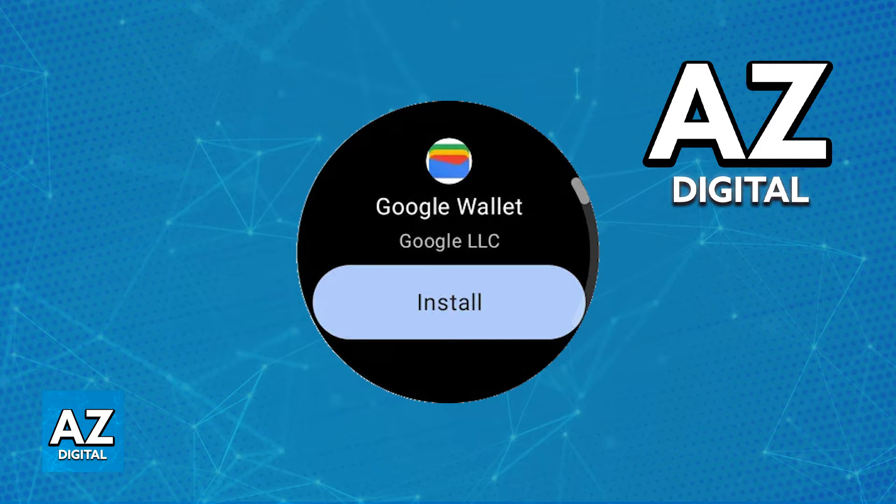If you have never downloaded the application, the latest version will be installed automatically. But if you already have the app, it might be worth updating it just to make sure that you won't encounter any issues while trying to set it up. After you are done downloading the Google Wallet application from the Play Store inside of your Galaxy Watch 5, you will be able to use it.